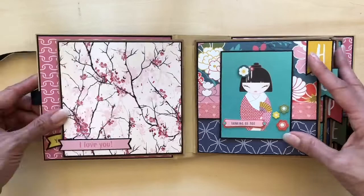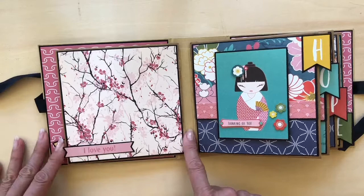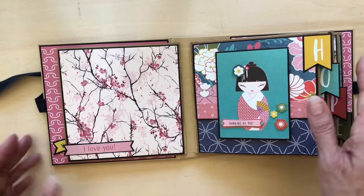The next page — without a doubt my favorite — is this pink cherry blossom design. You'll see I featured a die cut here.